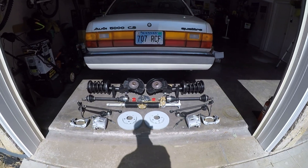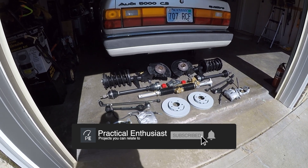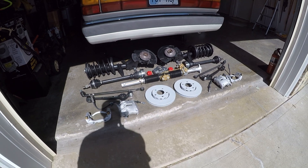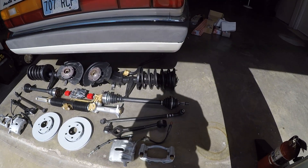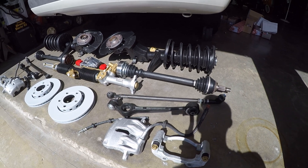Now before we get started on this, let's check out all the new parts that are going back in. Just look at that culmination of brand new or freshly refurbished parts. That is the entirety of the front end of a 1987 Audi 5000 CS Quattro — all the suspension, all the brakes, all the steering components will be replaced with new basically.